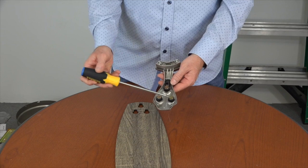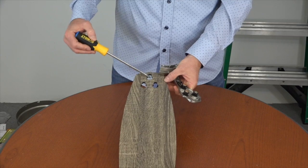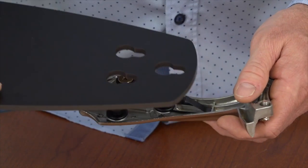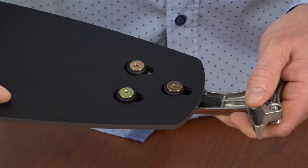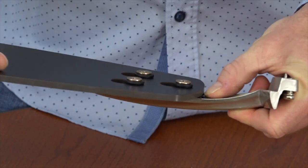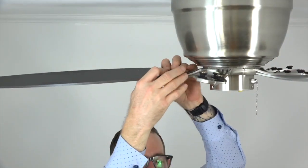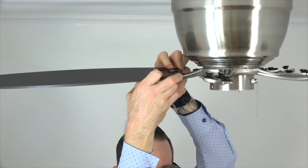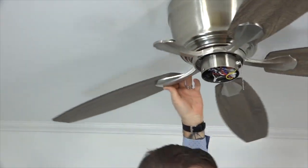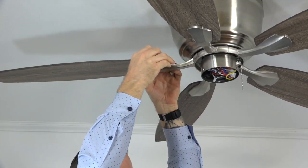This fan features quick install blades. The blade arm has a locking mechanism and three pre-installed screws and grommets that align with three keyhole slots on the blades. To install the blades, make sure the blade finish you want is facing towards the floor. Align the keyhole slots with the grommets on the blade arm, press down and pull away from the fan to lock the blade in place. The spring clip mechanism will lock the blade in place — make sure it snaps securely. Repeat this process for the four remaining blades.